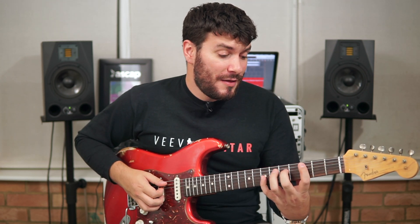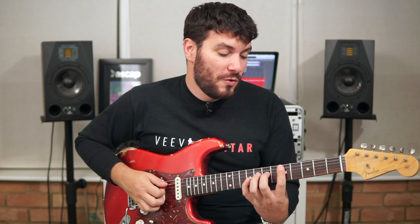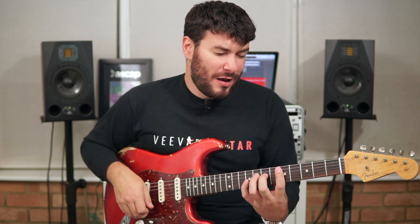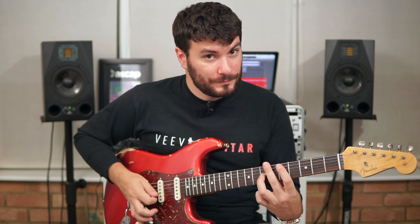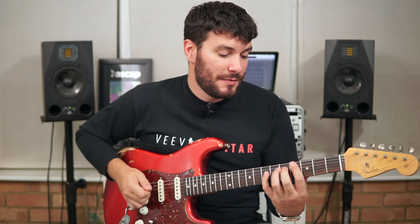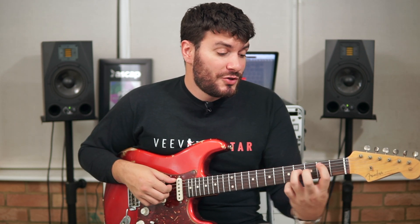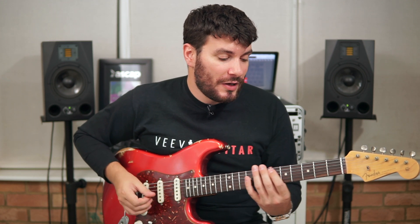It does that on the third fret on the C. Then it does a slightly different picking pattern but the same chord moved to a D, so it's a D sus 2 now — moved up two frets from where you were. All we do is change the last pluck to the G string. Then we jump back down to our first chord, the G add 9, with the same picking pattern as before. So we've got two bars on the G at the beginning, two bars on the E minor, one bar each on the C and D, and then one more bar of the G.